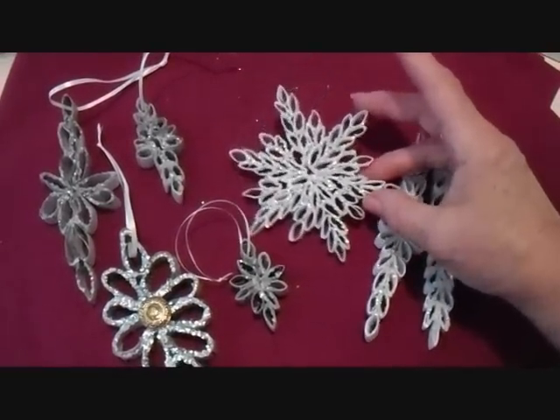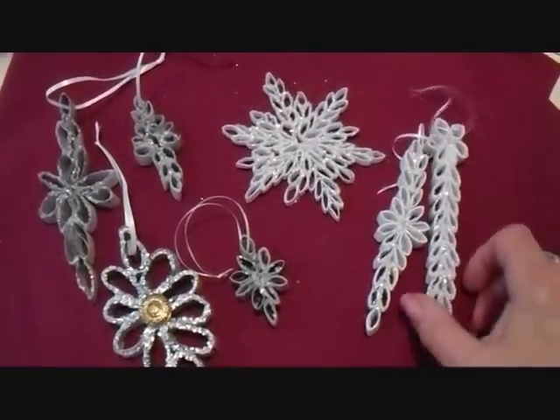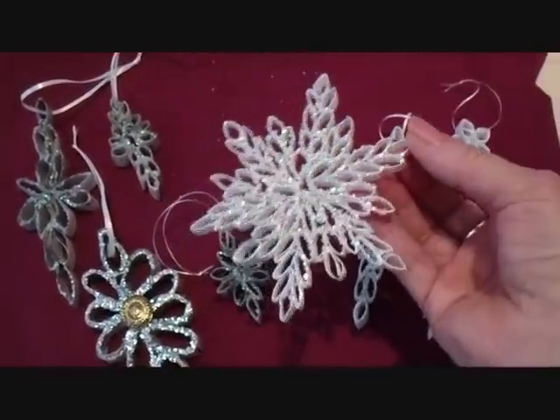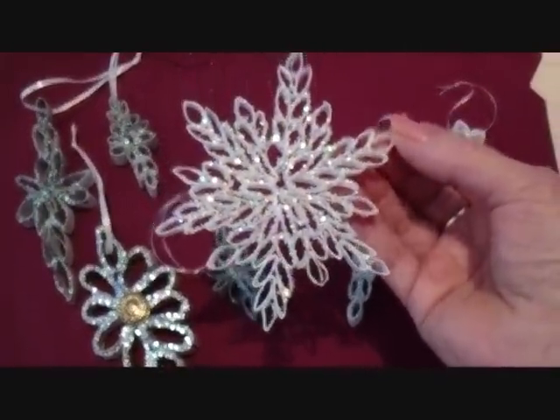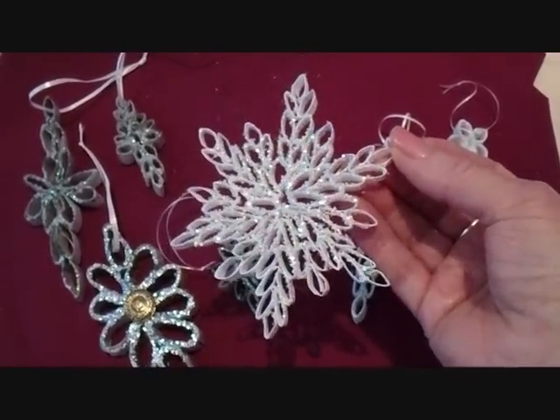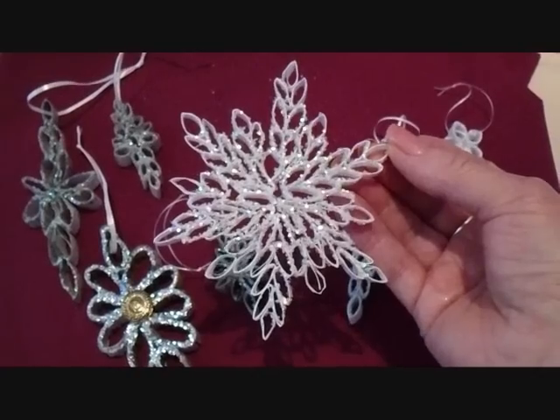That's it. That's how you can make some very fancy ornaments with just a little bit of paper. I wish I could get these to glitter as much as they actually do in real life. It's a nice way to spend an evening with the girlfriends, and at the end of the evening you have something lovely to have on your tree. Or you could even hang these in a window.